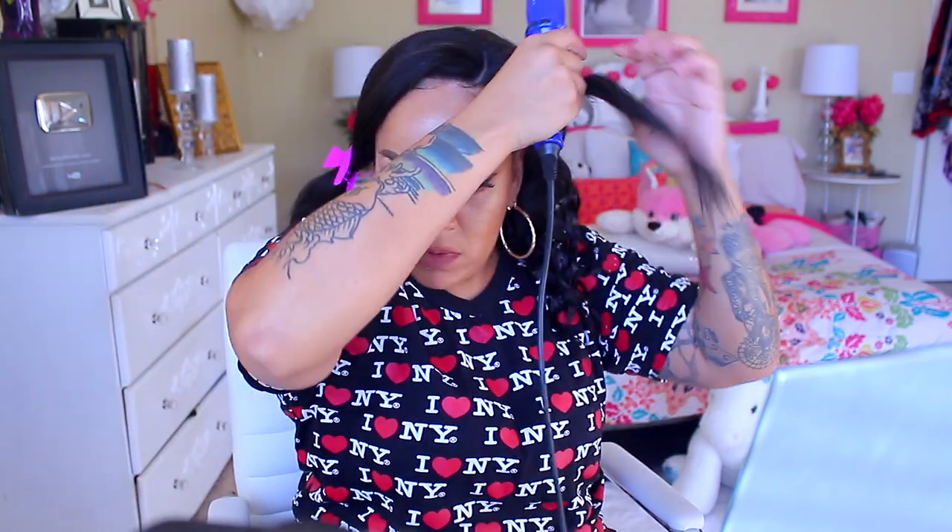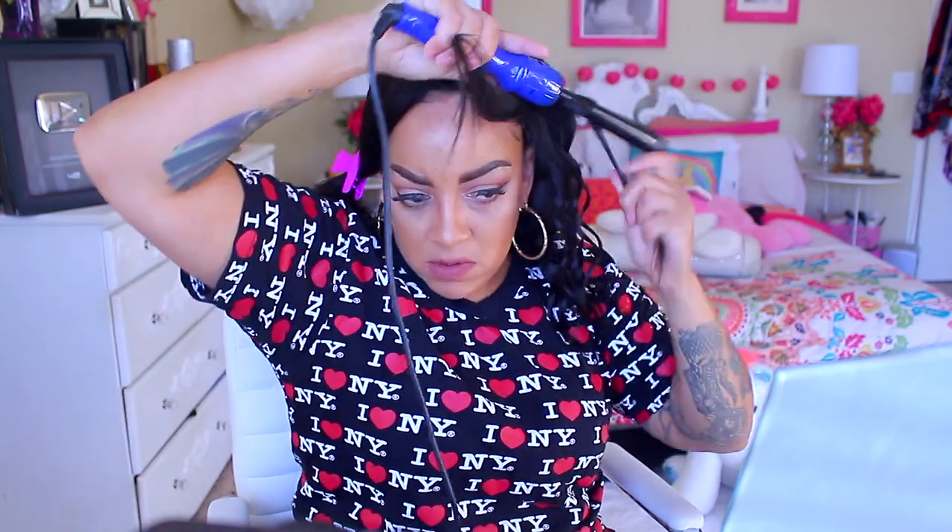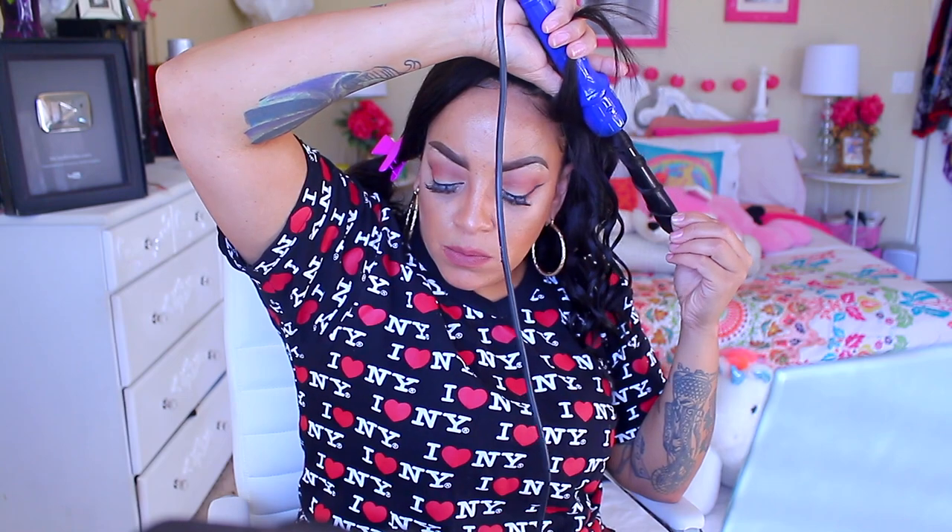You want to wrap it around, and you don't want it to be too close. When you wrap it around, you want to wrap and twirl. If you look at my wrist, you'll see the way the hair is going — I'm twirling my hand as I'm wrapping, twirling the hair around. And that just gives these beachy waves.